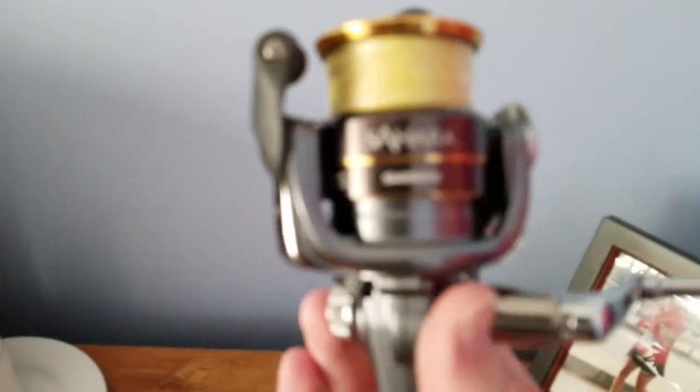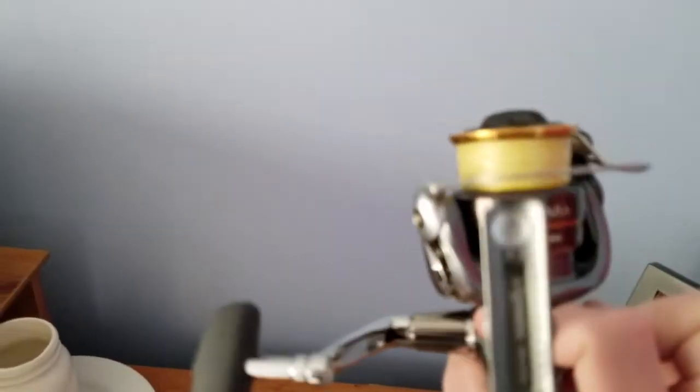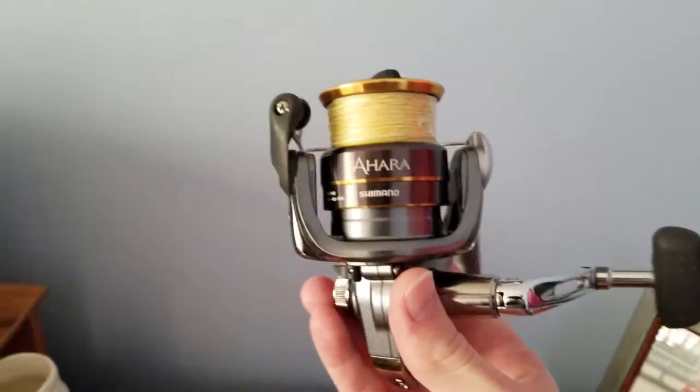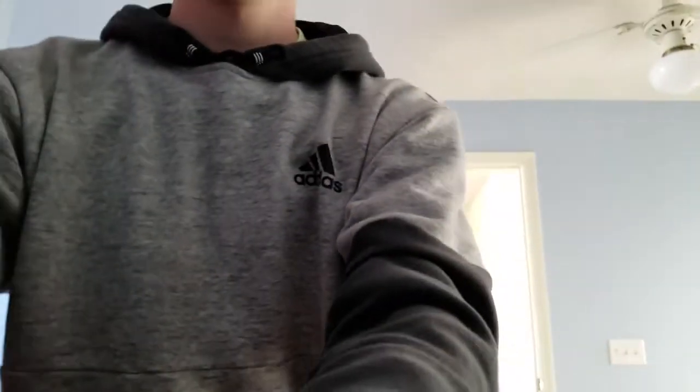Here's the Shimano Sahara, which is not bad by any means, but it is a little bit more beefy. If you're using heavier weights or heavier tactics, I would definitely recommend this over the Nasci. This is a 3000 size, so it is supposed to be a bit bigger.